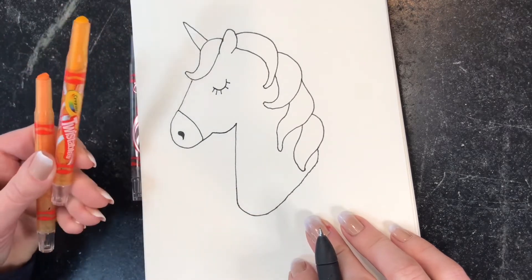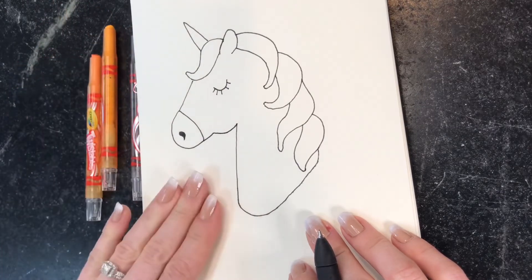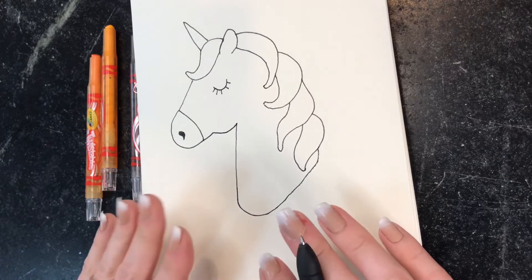I generally just use crayons because I use what I have in the house that my kids use. So I'm going to go ahead and color this now and then I will show you the finished result in a few minutes. Stay tuned.